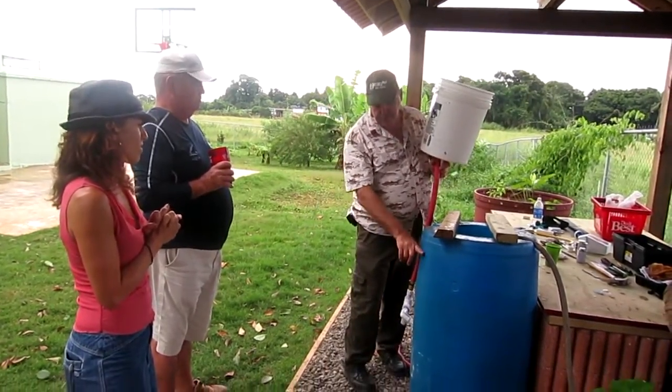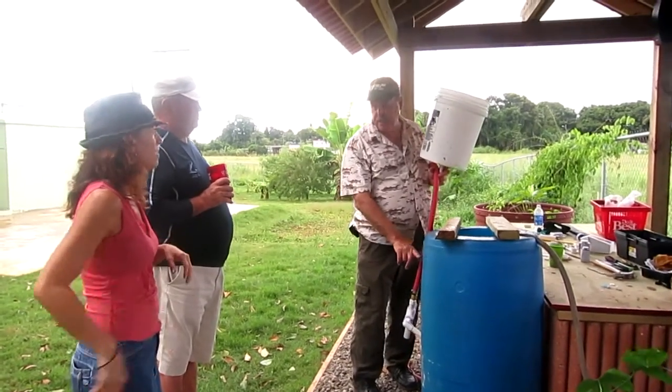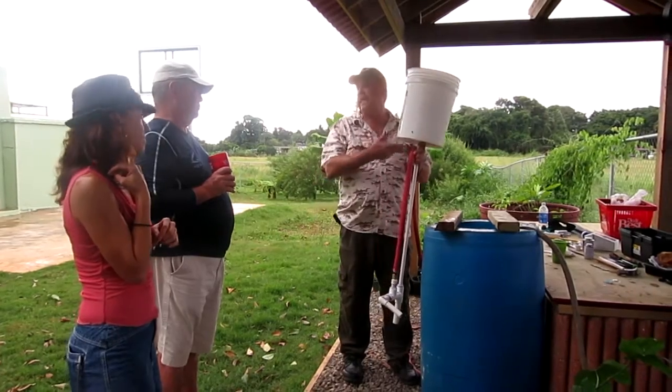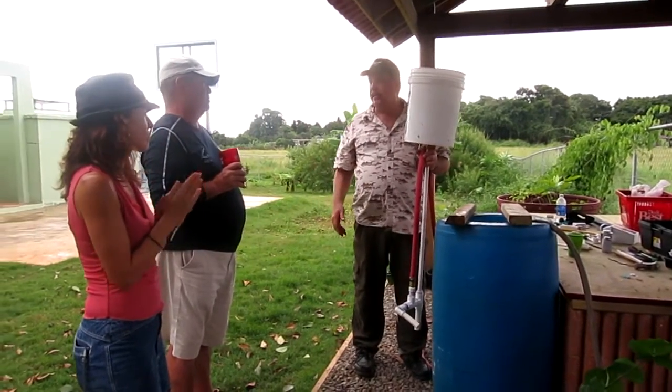And what you do, you put a mark here — fill to here. You put your mark there, right. And if you fill it to there, and this is the same place, and you use the same pump all the time, it always stays the same.